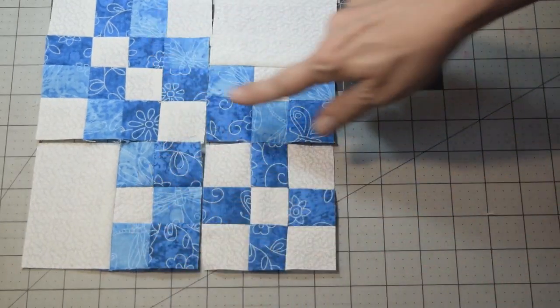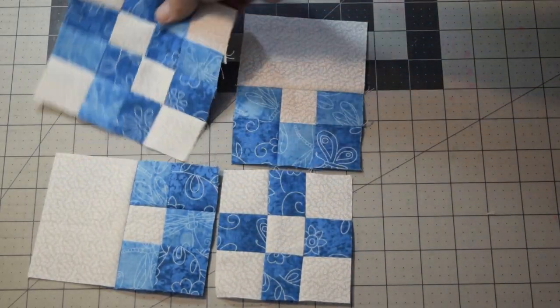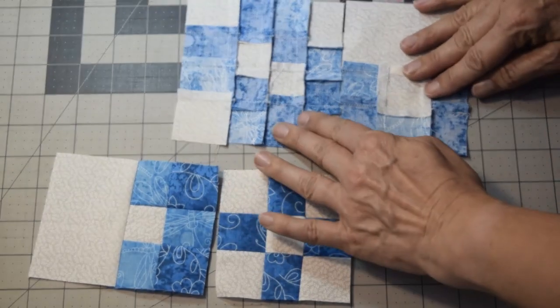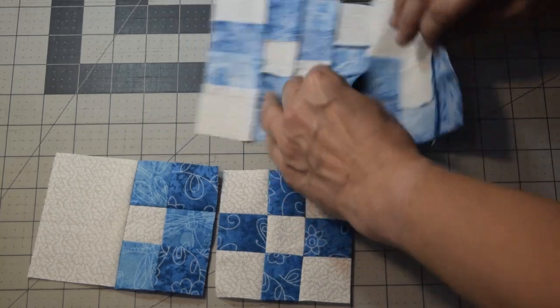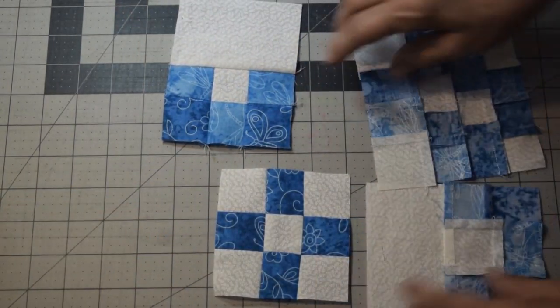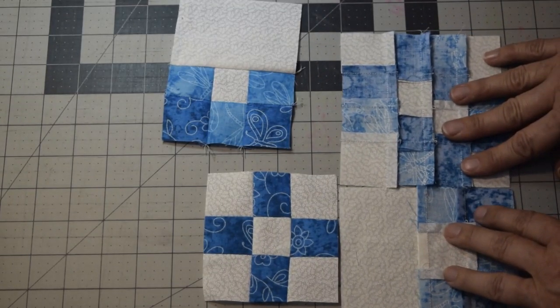Your next step is going to be that you need to do three more of these blocks. When you're done with them, each one basically is going to rotate in this direction. So again, you need to look at your seams, making sure that they nest correctly with whichever ones are around it. As long as they continue to nest, then you should be doing just fine.